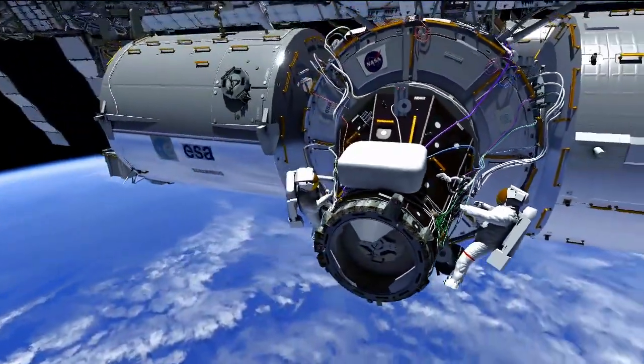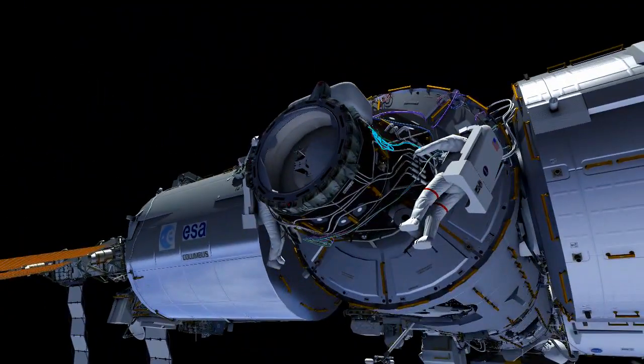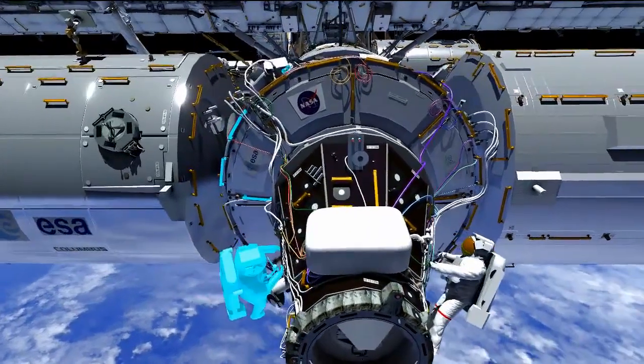Moving over to Terry with this orange cable — you'll see this orange cable going up to the Node 2 forward end cone, and that will be needed for IDA 2 connections. The cables at the PMA 2 nadir location are for IDA 1. And then you can see him routing the ones needed for IDA 2 again on that Node 2 forward end cone. That should complete all of the IDA cable routing required for these EVAs.